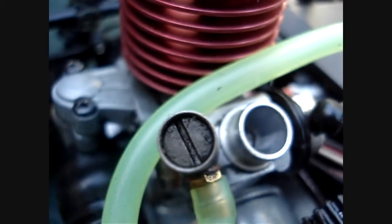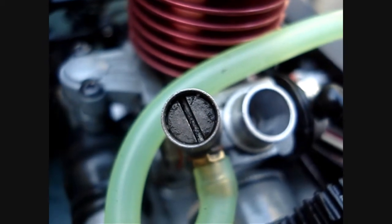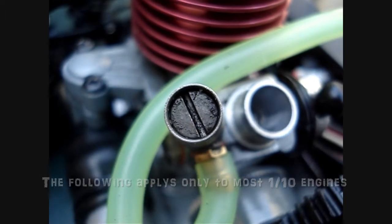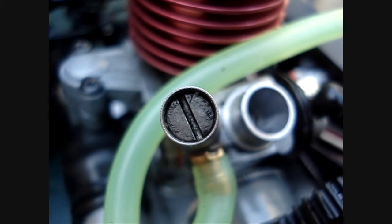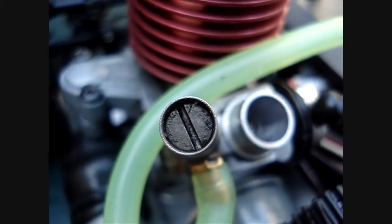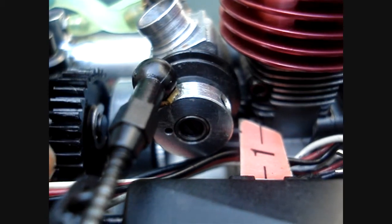First, 1/10th scale engines actually have a recommended default high speed needle setting of 2 to 3.5 turns out from the fully closed position. This applies to most nitro powered engines.